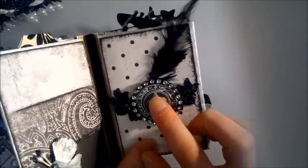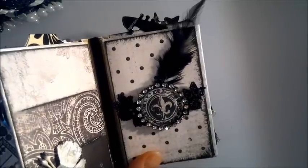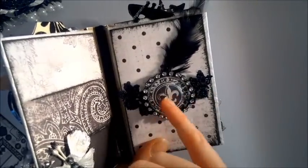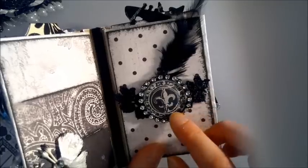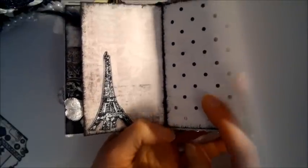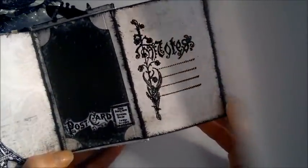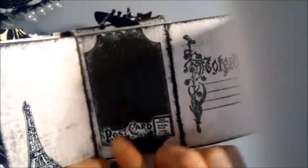I made a little resin dome — it's a sticker — and behind it there's a stamped image. I put the resin piece on top; it just glues and sticks to the paper. I also went around it with some bling trim from CC and a feather. This element is held closed with a magnet; it opens to reveal a stamped Eiffel Tower image.